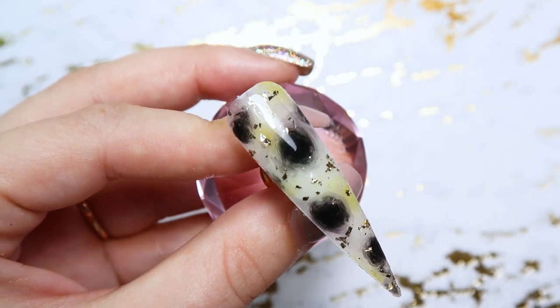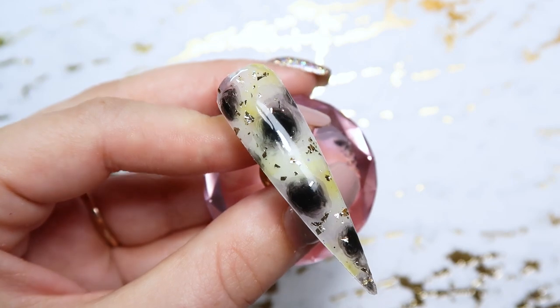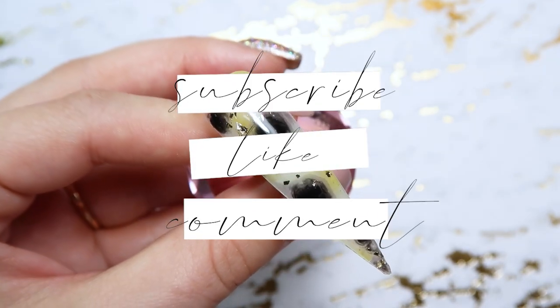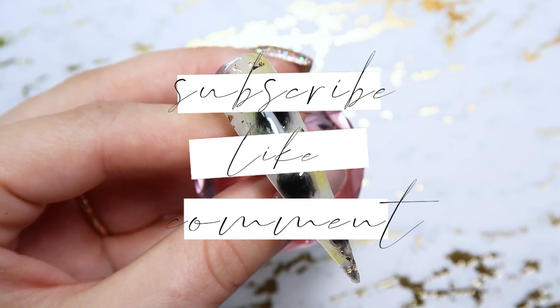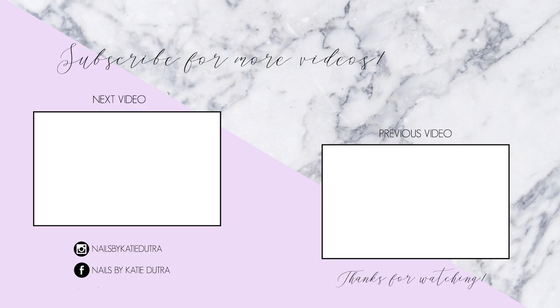Thank you guys so much for watching. If you're new here make sure to subscribe — I do tutorials and hauls and all sorts of different nail videos. Give this video a like if you enjoyed it and I will see you guys in the next video. Thanks!